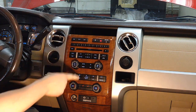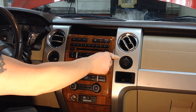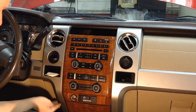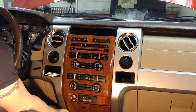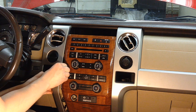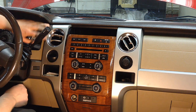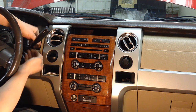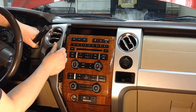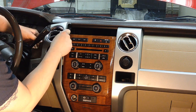Pull the two side trim panels off first because they overlap the center one — don't start trying to pry the center panel out before getting these two off. The side panel has no screws; start pulling from the very bottom and work it up with your hand little by little to release the retainers. The cluster finish panel overlaps it slightly, so pull on that a bit and continue pulling the side trim out carefully.